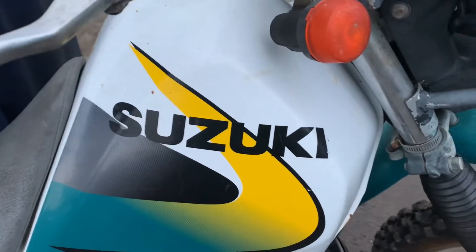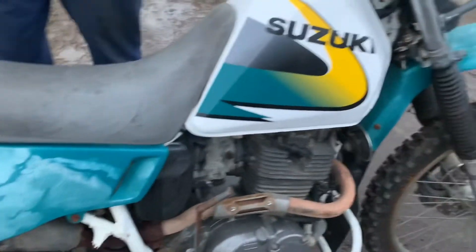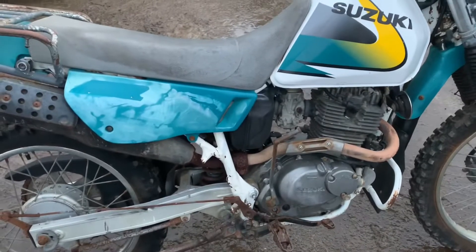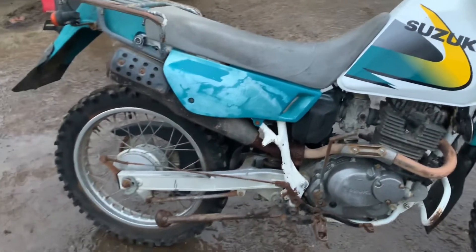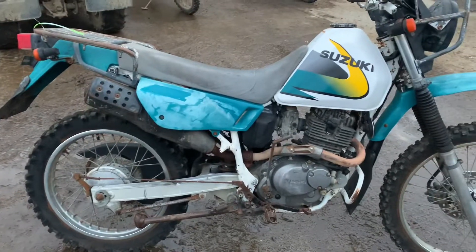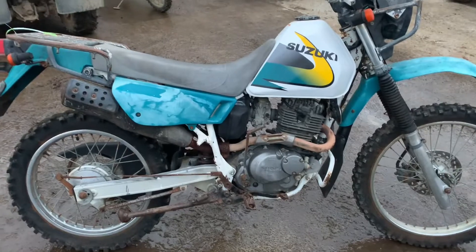It won't be 100% perfect, but it's not supposed to be on this thing. It looks awesome — it's a fun bike to go out and have fun on, thrash it around. Pretty good for a couple of hundred bucks. I paid 60 million dollars for it.